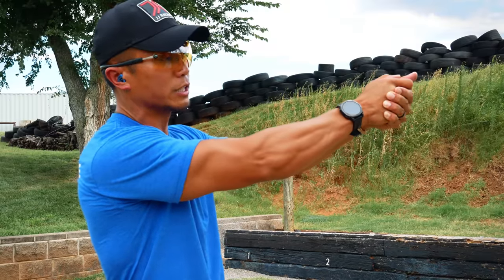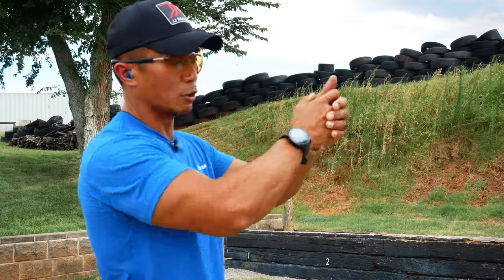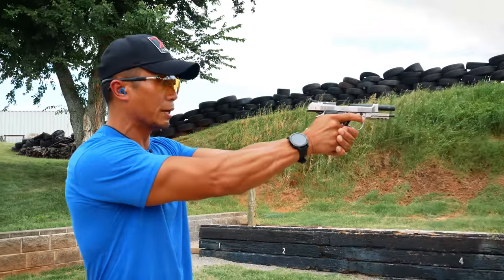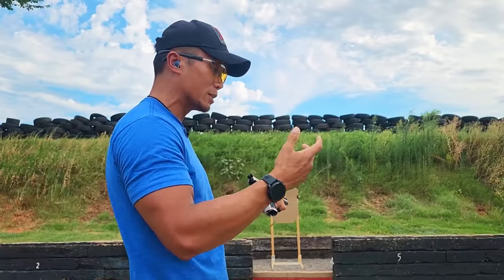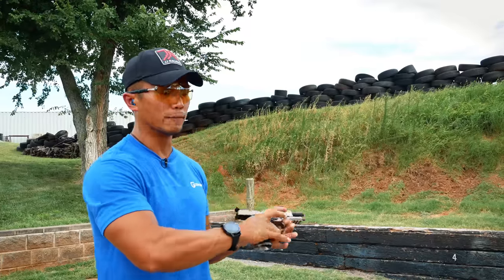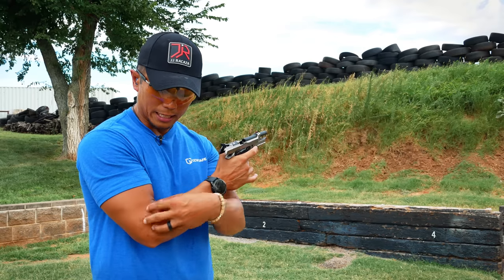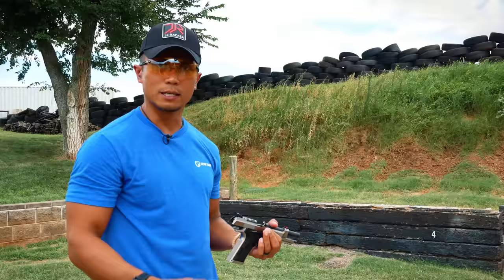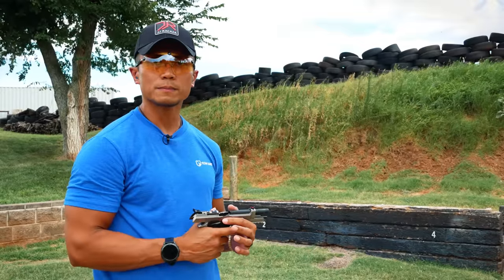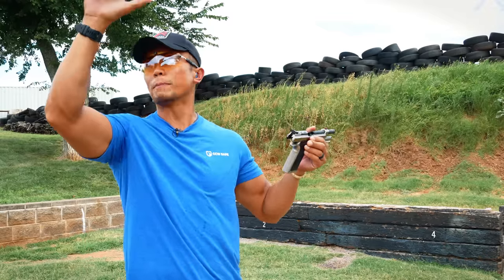By changing my grip and consistently practicing it — even while air-gunning — and focusing on the bottom half of my fingers, I was able to change how I grip the gun. It's been at least eight or nine years since I've had any tendinitis, and I've only ramped up my round count year after year. I also changed how I do pull-ups — I use more of my pinky there too rather than the traditional grip.